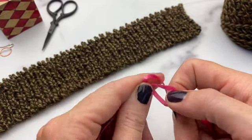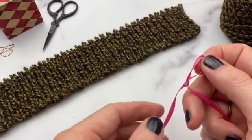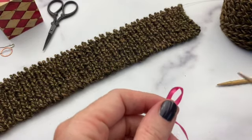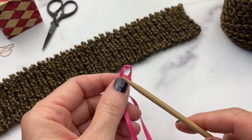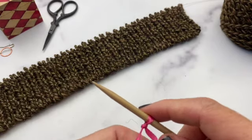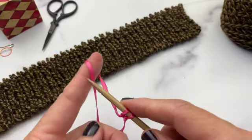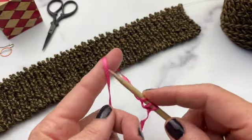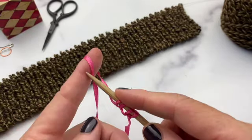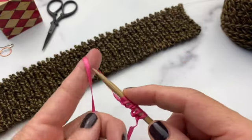To start, make a slipknot and then use the backwards loop cast-on method. If you want more details on the backwards loop cast-on, check out the Knitting Whimsy video on that. To determine the number of stitches you need to cast on, divide your total desired stitches in half and add 1. If that gives you a half number, round up to the nearest whole number — this will make more sense as you do it.